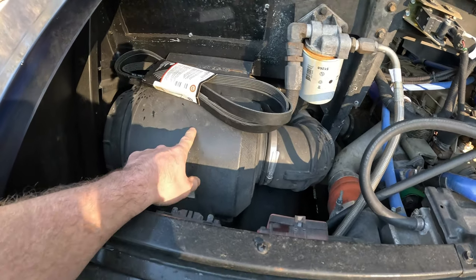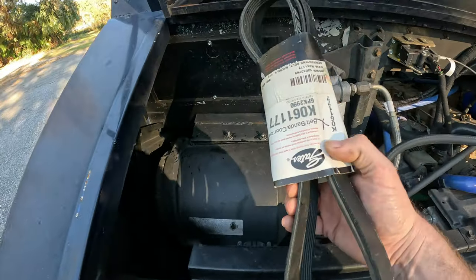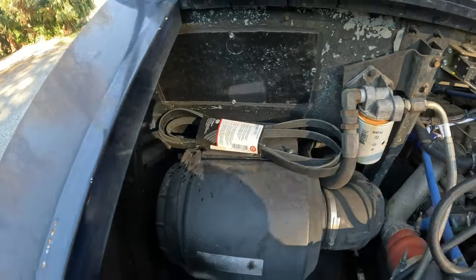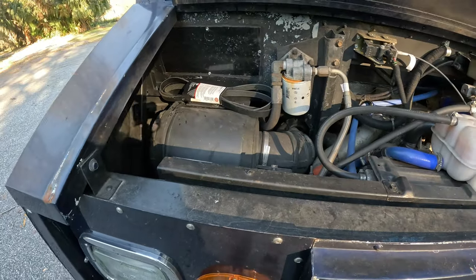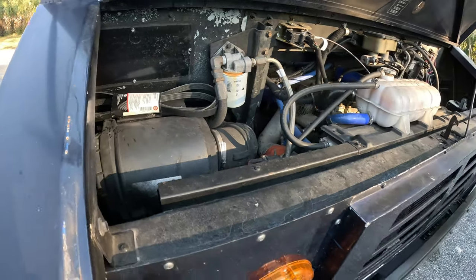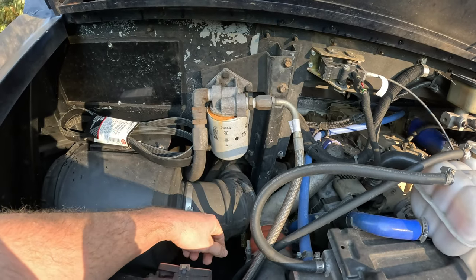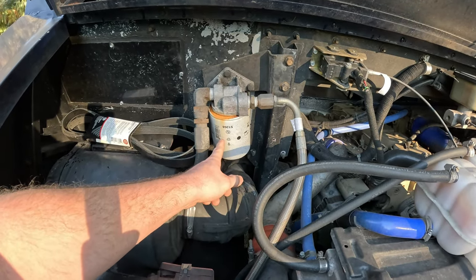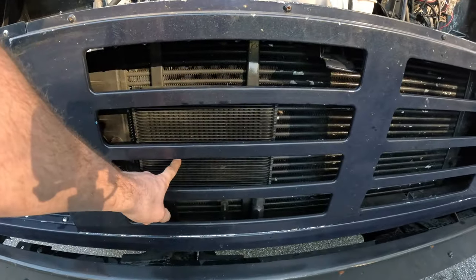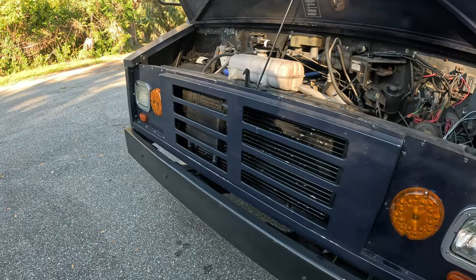Funny thing is, when I popped this hood I realized I left this belt here from when I changed the belt on my last vacation — that thing rode all the way from Florida to Arkansas just like that. How did it not fall off? This is an external tranny filter I put right here so I can change it easily, and it's ran into this transmission cooler I put in.